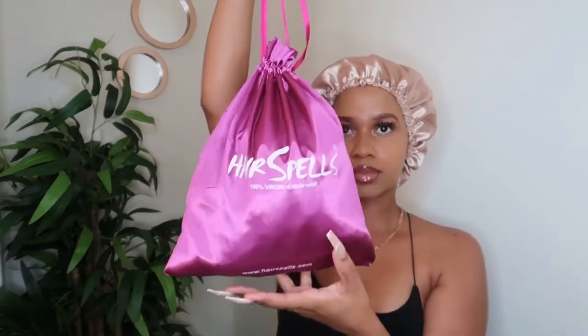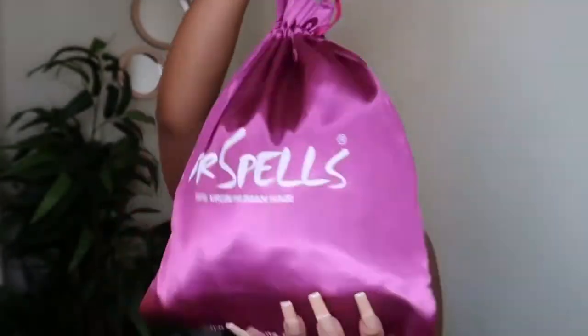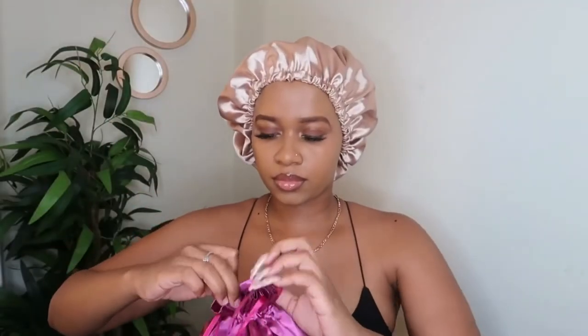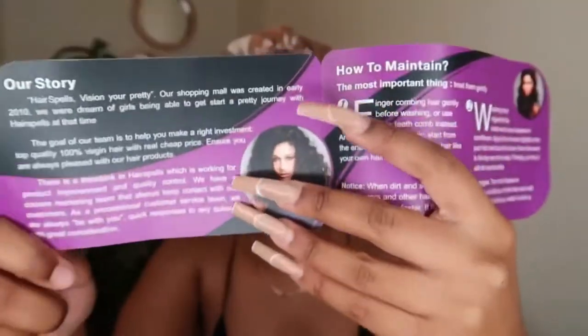Hey guys, welcome back to my channel. Today I have a hair video for you and it's sponsored by Hair Spells. The hair came in this purple duffel bag which is super cute and really convenient for storing your wigs away. Inside the bag they included a few goodies, and there was another bag that the actual hair came in.